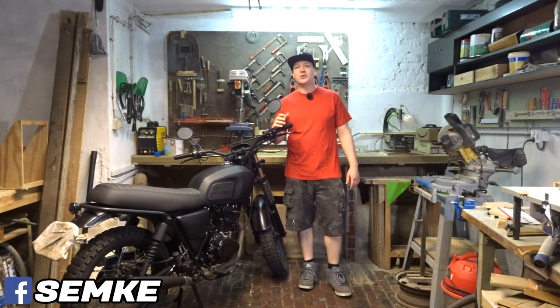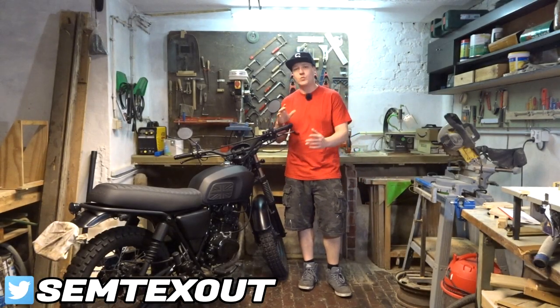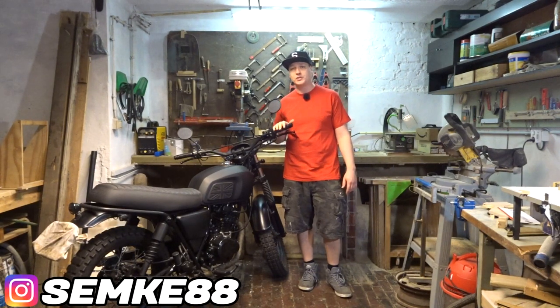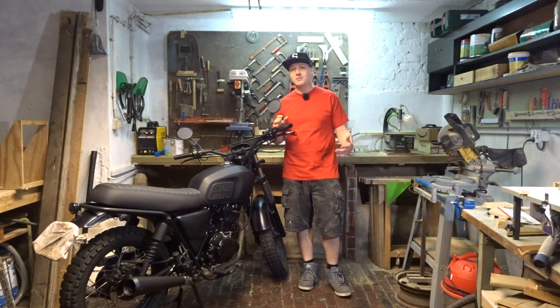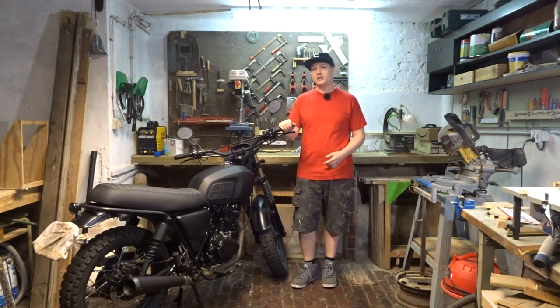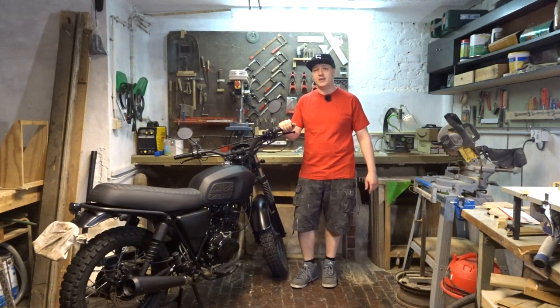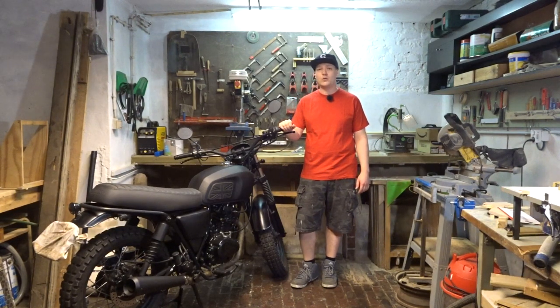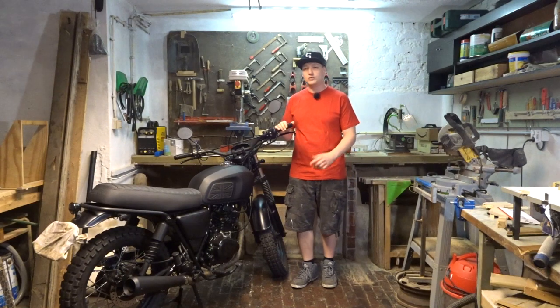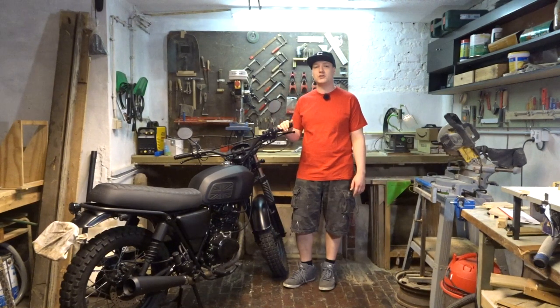Welcome back. Today we are working on the Brixton again. This video is going to be about sticky brakes. Sticky brakes are very dangerous — if you are in a situation where you need your brake to loosen up, you don't want them to stick. Today I'm going to show you how to unstick your brakes and prevent them from sticking in the future.